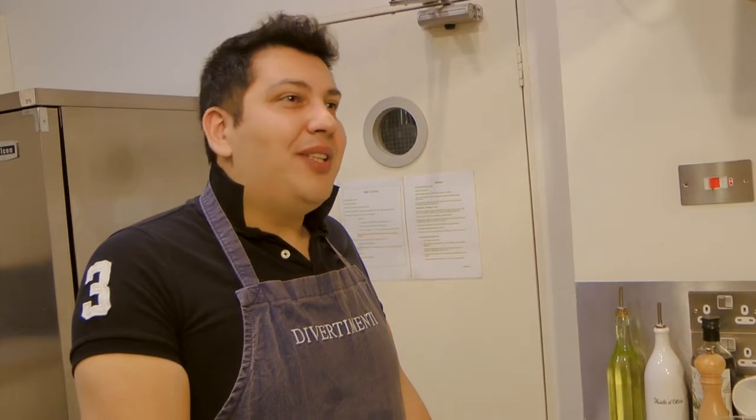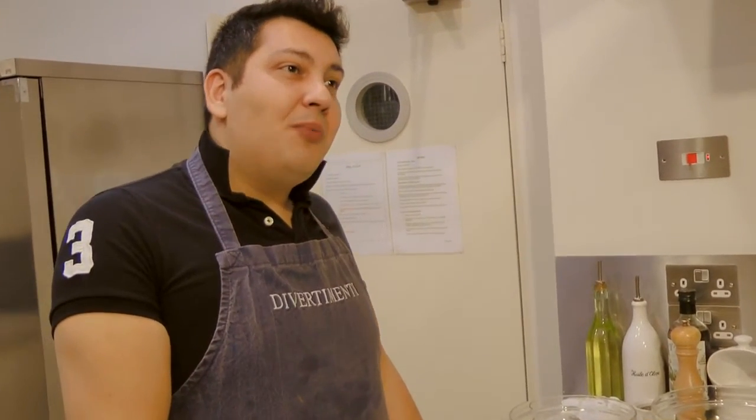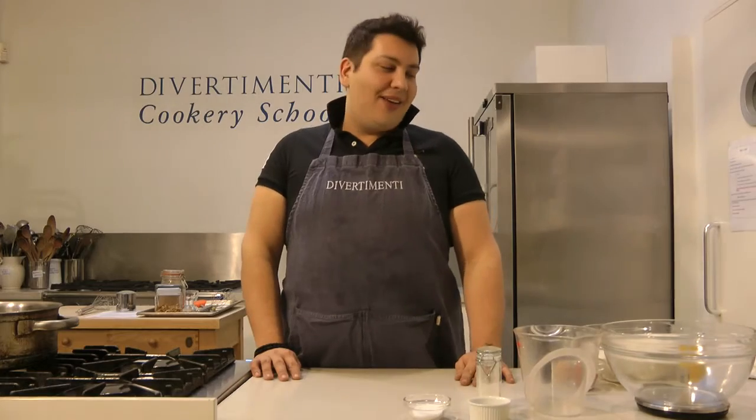Hi everyone, I'm Harry Lenosis and I am a Greek Australian who is currently living in London. I run a very famous and well-known kitchen store in the centre of London called Divertimenti. And today I'm going to take you through a little stroll down my country of Greece and we're going to make Lukumades, or Zwingi as they are known.